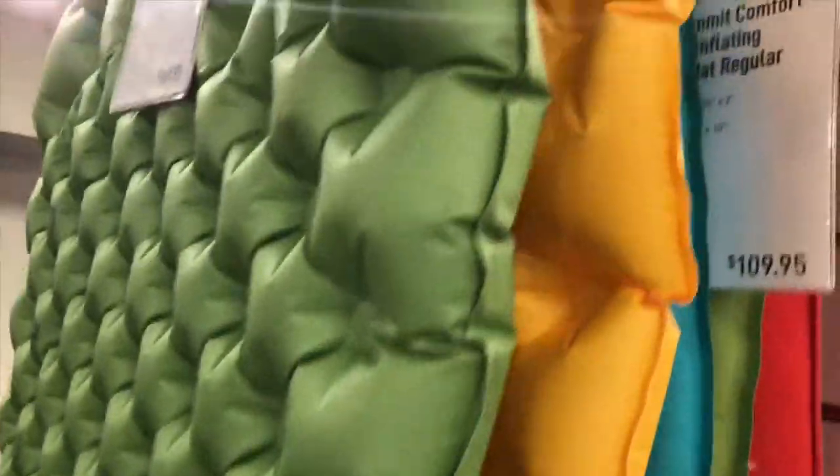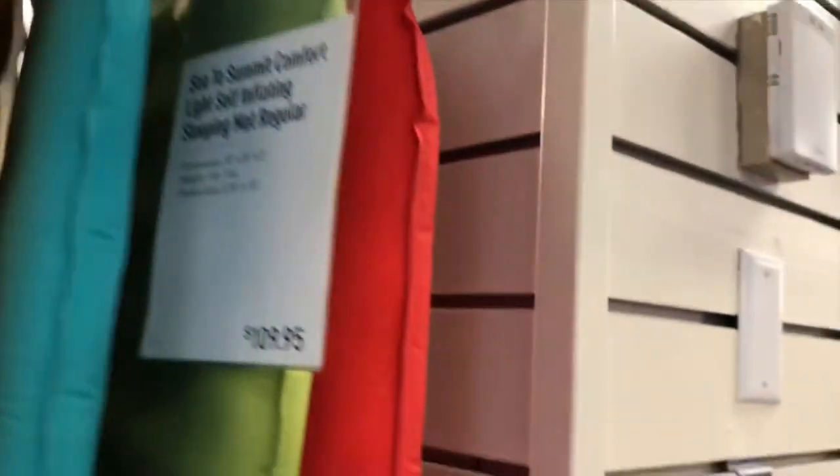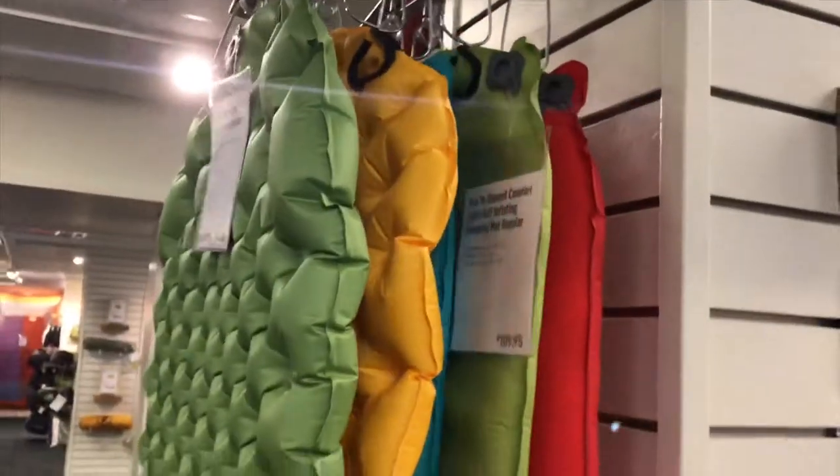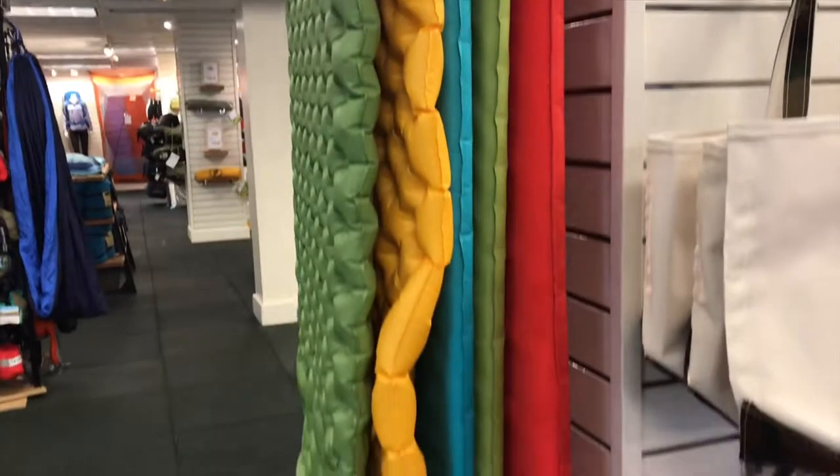Here are some of the sleeping pads I'm looking at. This Seated Summit is a self-inflating pad — it weighs 1 pound 7 ounces. There's also a shorter version but I don't know the weight, so I want to find that out, and also how exactly they self-inflate.